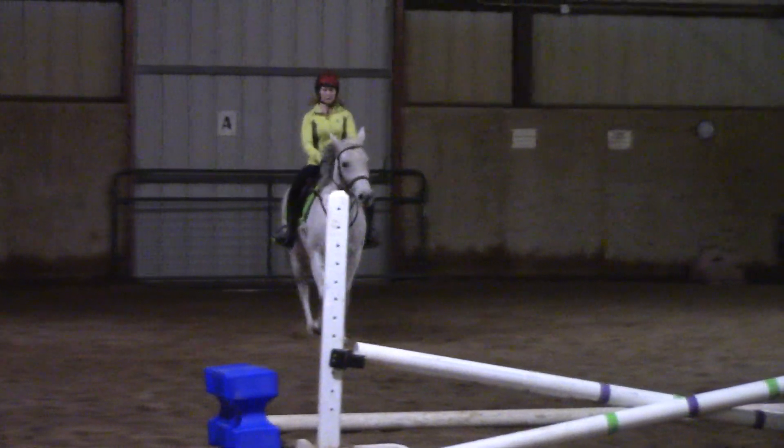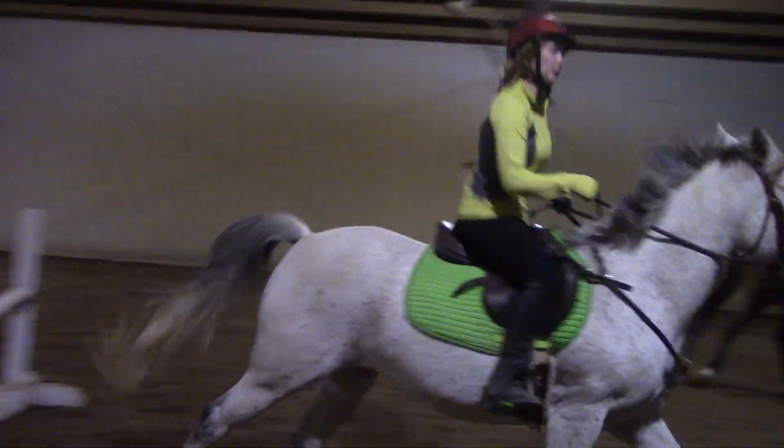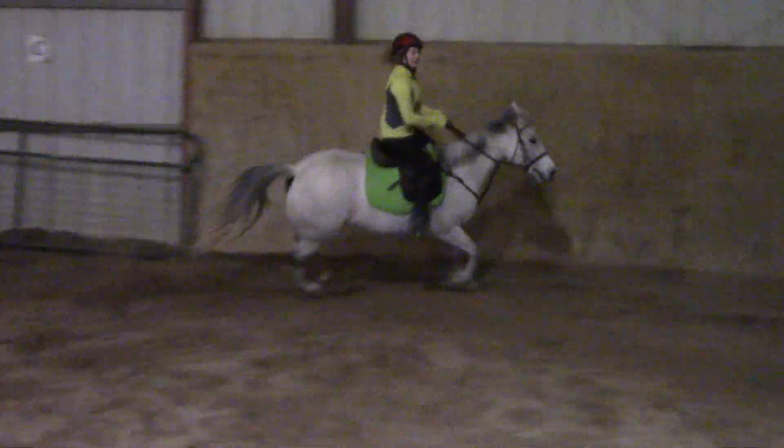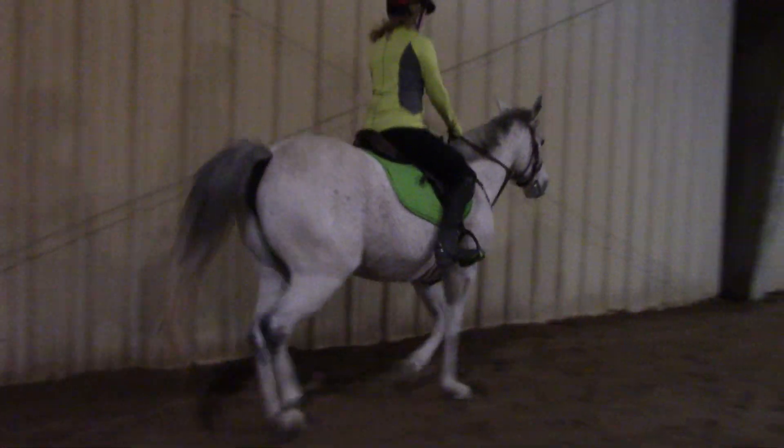Now, in the back, you've got a pull, and a nice first fence and second fence. Inside leg at the gird, both hands up just a little bit. Good. You've got the cross-rails on the back, but that's okay — we're not worried about that right now.